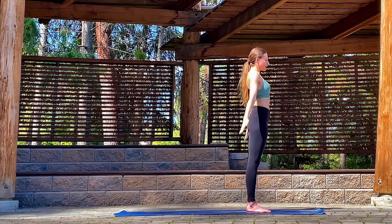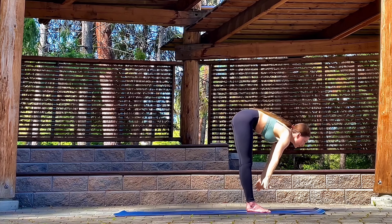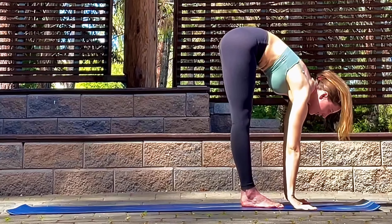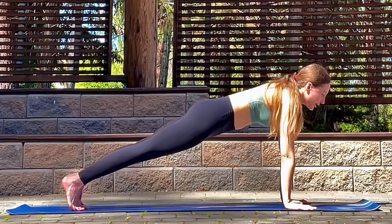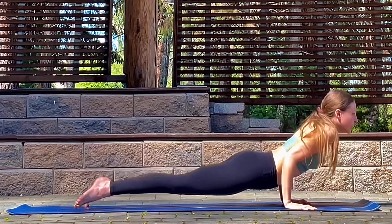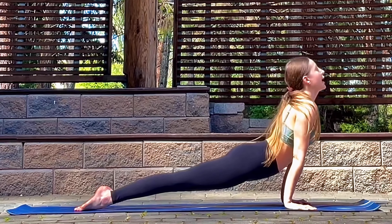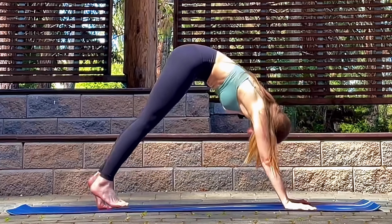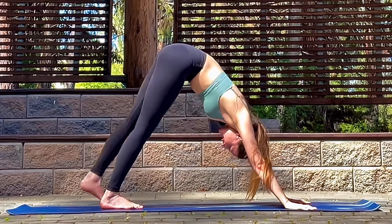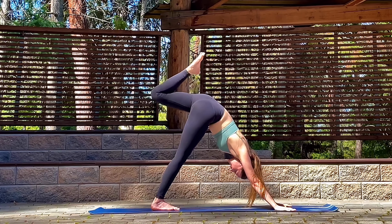Let's inhale the arms up, exhale with a flat spine into a forward fold. Inhale, planting the hands, halfway lift, stepping back into plank, inhale, then exhale lower down into chaturanga, coming into upward dog, inhale. Exhale, engaging the core, coming back into downward dog. We'll take it to the other side — with the left leg, inhale it up, exhale bend the knee, take some hip circles.